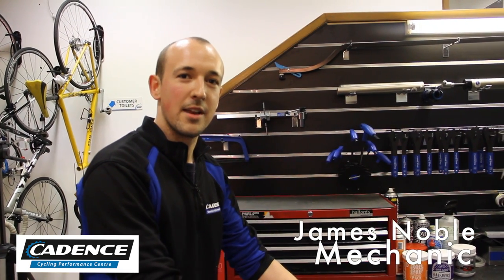Hello there, my name's James and I'm the mechanic here at Cadence Performance. Today we're going to look at how to adjust your headset to make sure that it's not loose.